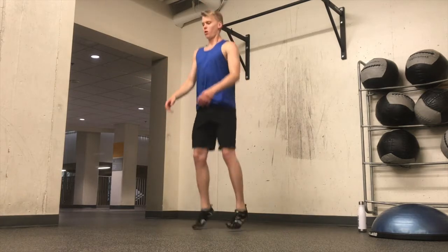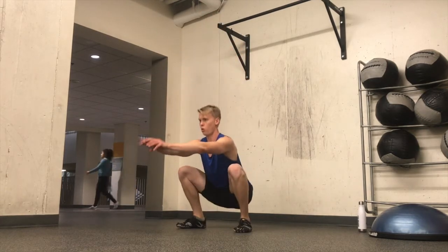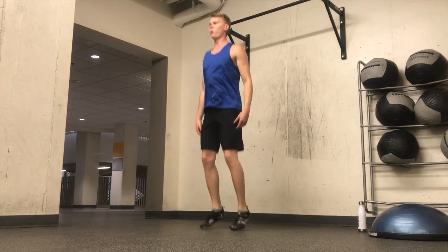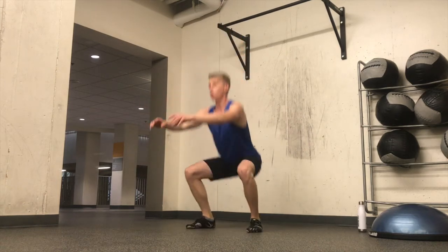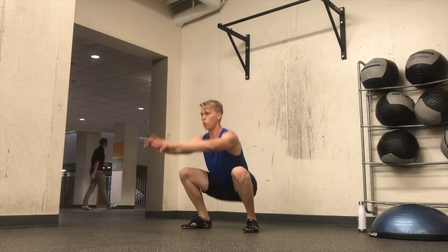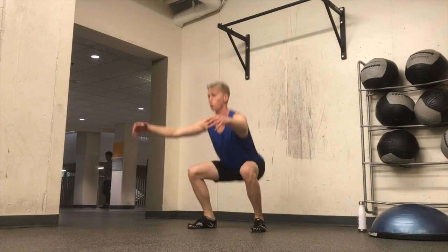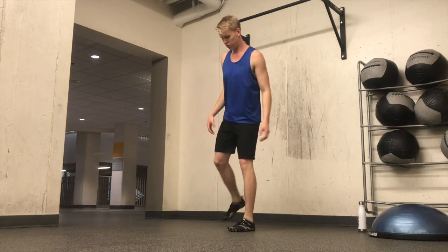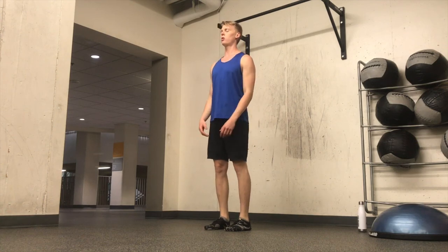Now I'm going to get into some jump squats. The reason I do these is to get a full range of motion for my knees, ankles, and hips — really get some fluidity, some blood flow, some circulation in there, while at the same time increasing my heart rate and the rate at which the mitochondria in my muscular cells are creating ATP. I haven't eaten that much today, so I'm actually mainly going off the fat stores.